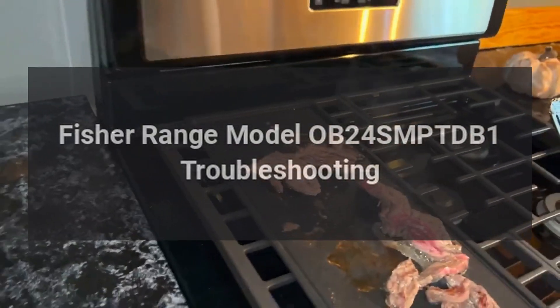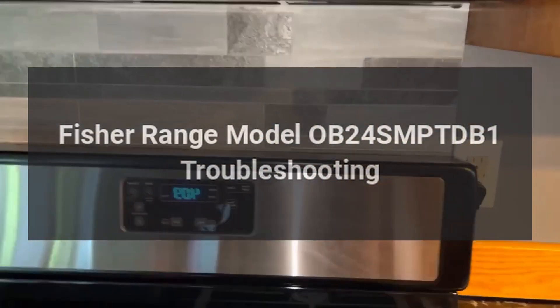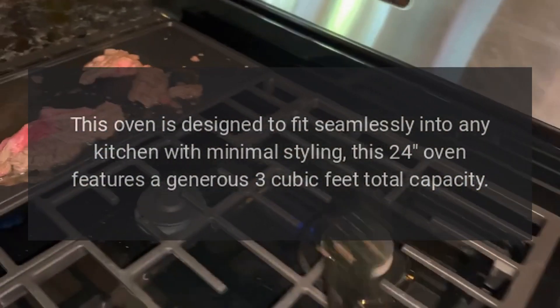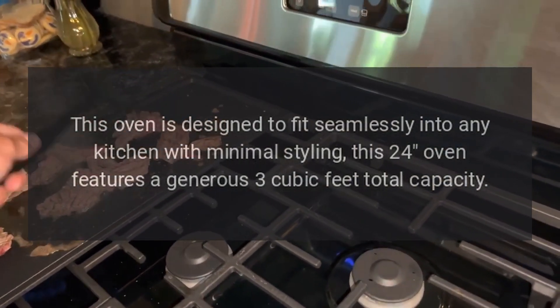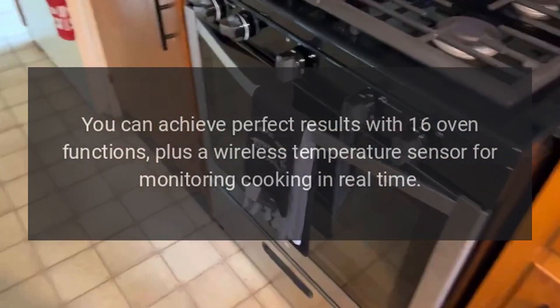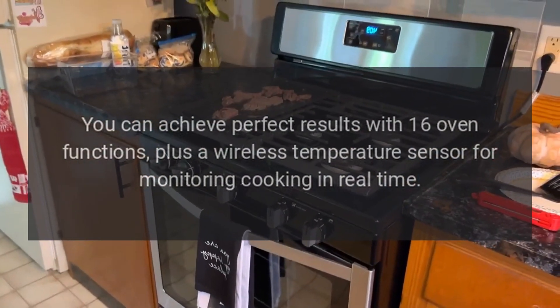Fisher Range Model OB24 SMPT-DB1 Troubleshooting. This oven is designed to fit seamlessly into any kitchen with minimal styling. This 24-inch oven features a generous 3 cubic feet total capacity. You can achieve perfect results with 16 oven functions, plus a wireless temperature sensor for monitoring cooking in real time.